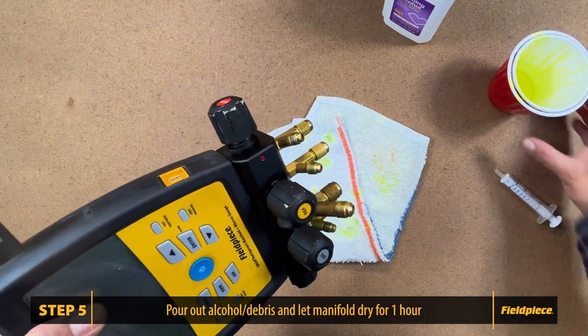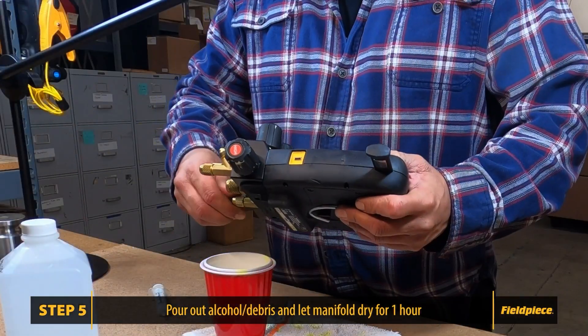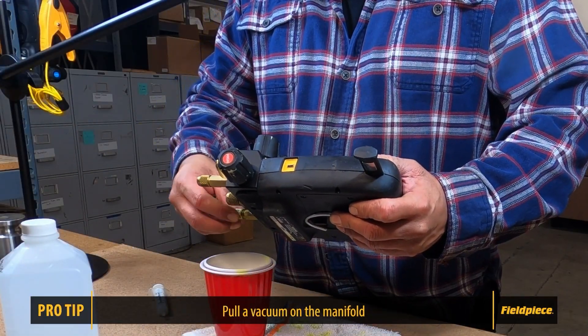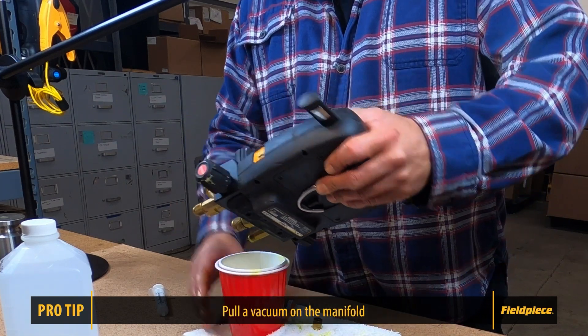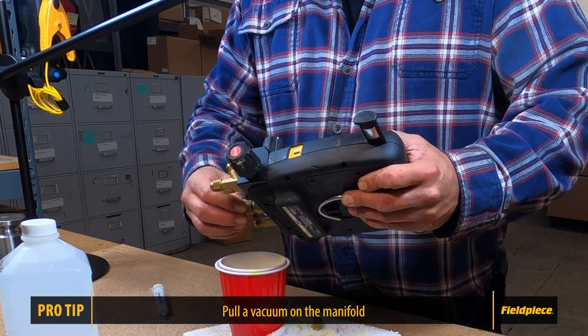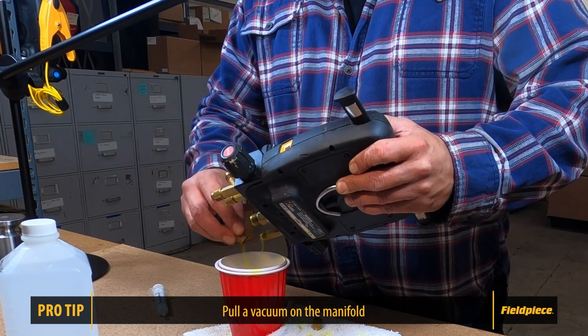Step five: pour all of the rubbing alcohol and debris out of your manifold block, and let it dry for at least an hour. Pro tip: if you still see rubbing alcohol inside the block, you can always let it dry overnight, or you can hook it up to a vacuum pump and pull a quick vacuum on it and burn all that extra alcohol off.